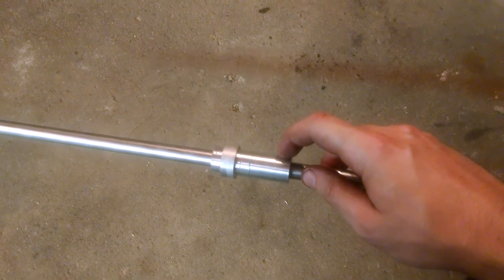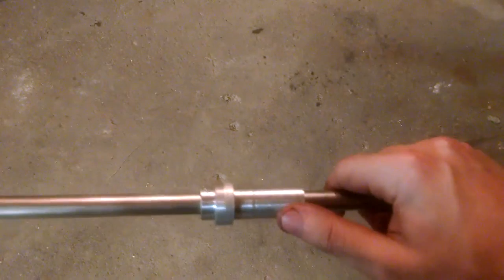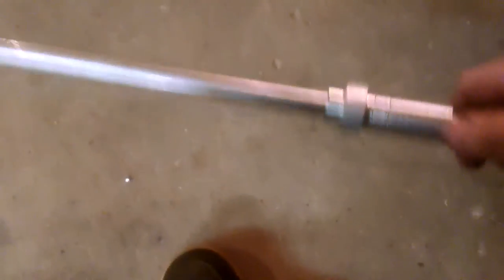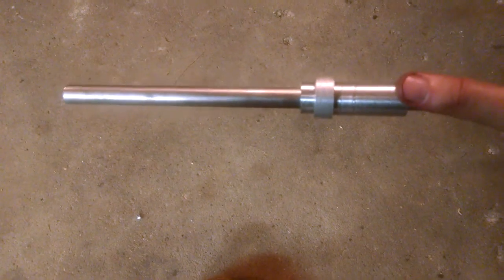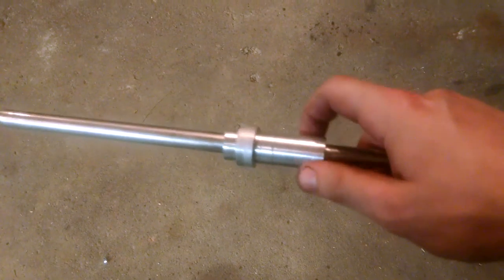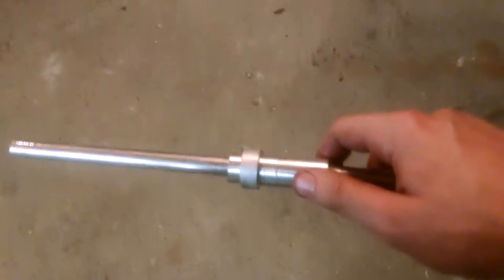Wanted to throw in a teaser video real quick at the end. This aluminum piece is something I'm currently turning on the lathe, and this stainless steel is one of my spare barrels. It fits very, very tightly on there but still allows it to run across the barrel. Maybe some of you can guess what I'm going to be doing with this. Should be done in a couple of days — hopefully I can get some time to work on it this weekend. If you have a guess, leave a comment — maybe you're right.